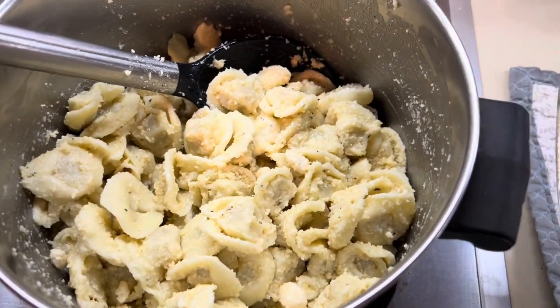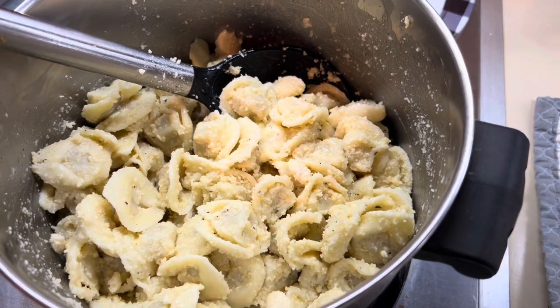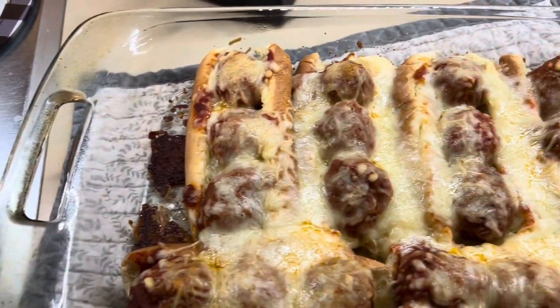We served it with some Parmesan tortellini, and here are the meatball subs. They were so good, easy to put together, and delicious.